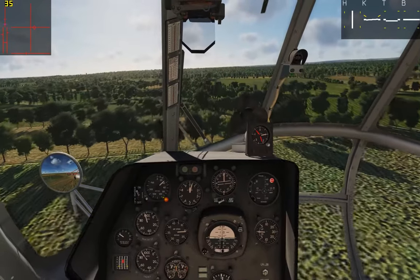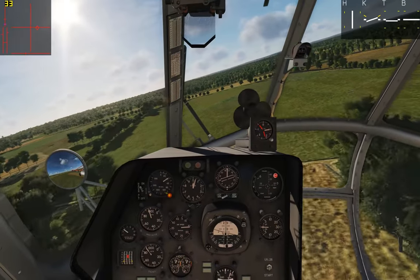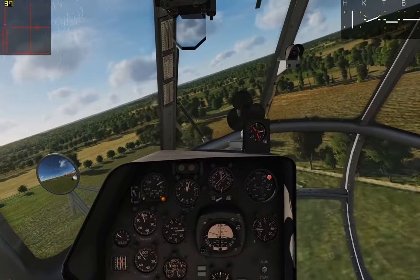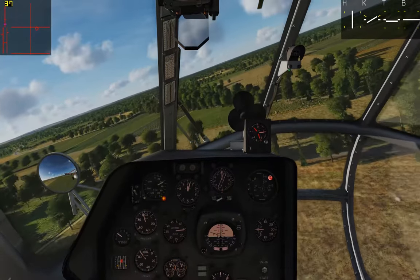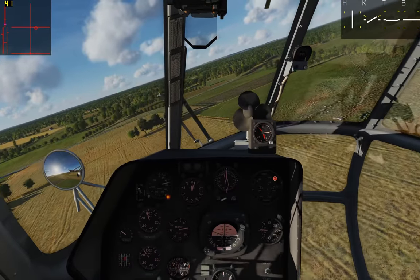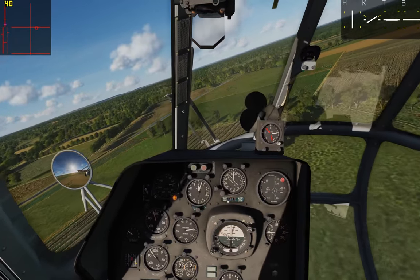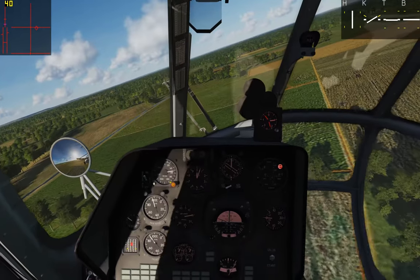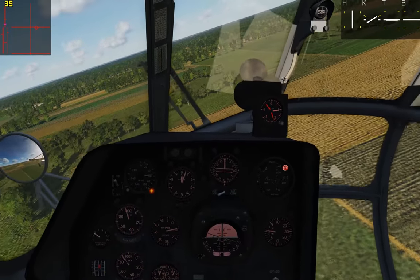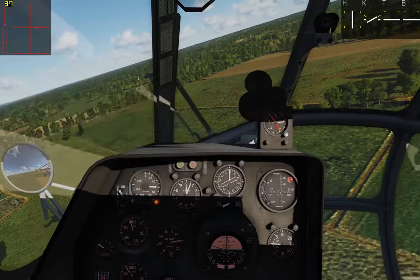For a coordinated turn, we'll bank to the right with cyclic roll. We can see our slip ball is slipping to the right, telling us we're slipping to the inside of the turn. We add some right anti-torque to kick the tail and the nose around — it'll throw that slip ball to the left from the g-forces acting on it and keep it centered. As long as it's in the center, our turn is coordinated and the occupants shouldn't feel lateral acceleration. We can also manage our pitch if necessary to watch our altitude, and our vertical velocity indicator should show zero climb and zero descent — that means we're in a level coordinated turn. You can also adjust your collective a little bit if necessary, but you should be able to do it with just your cyclic and anti-torque in most cases.